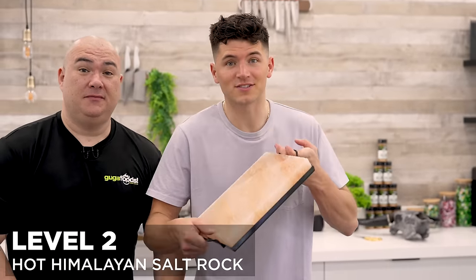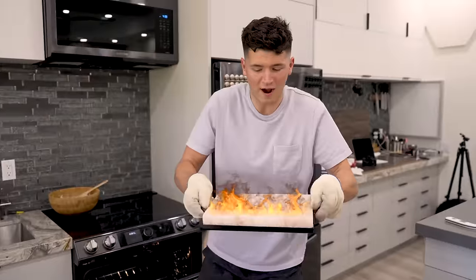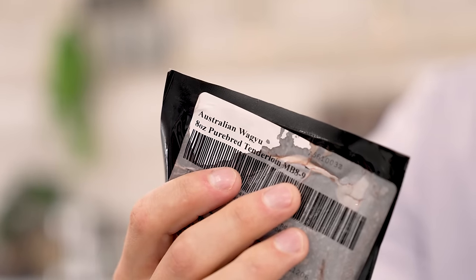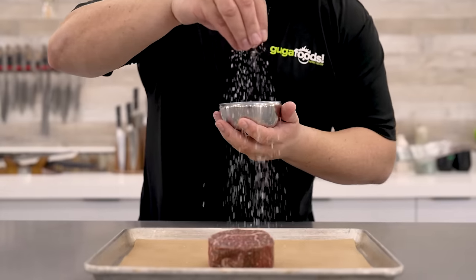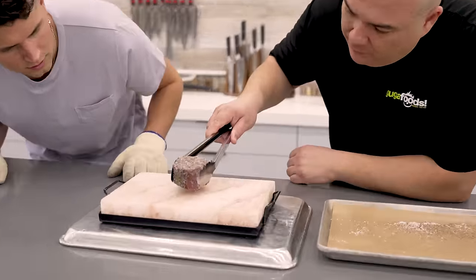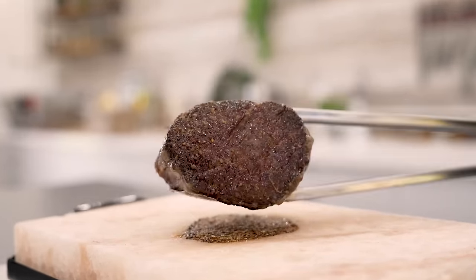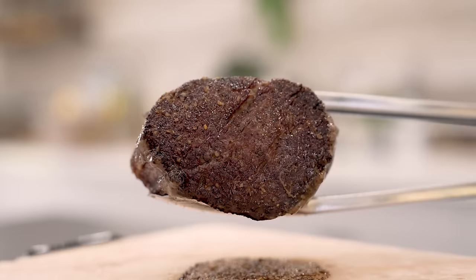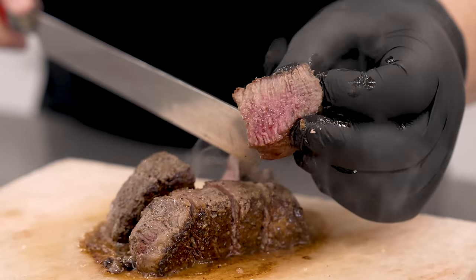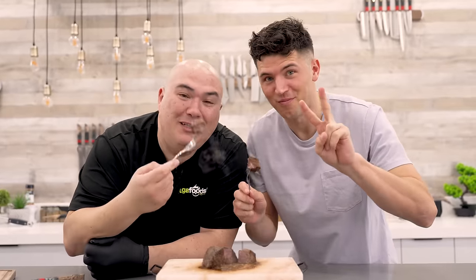For level 2, we're gonna be cooking on a hot Himalayan salt rock using an Australian Wagyu filet mignon. We need to heat it to 500 degrees Fahrenheit — it's been in the oven for over an hour and it's white hot. We season it with a good amount of salt and black pepper, then sear fast while it's still hot. We're getting a nice crust. I cut it into small bites — it's still nice and juicy — and serve right off the hot stone. That's amazing — I cannot believe this is only level 2.